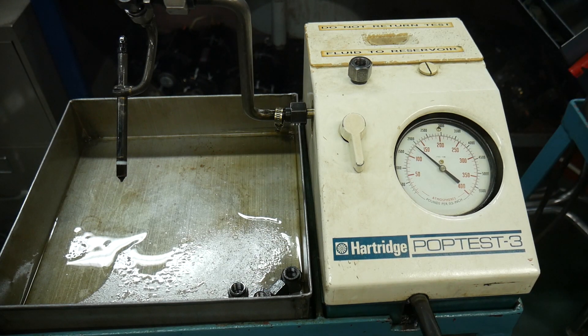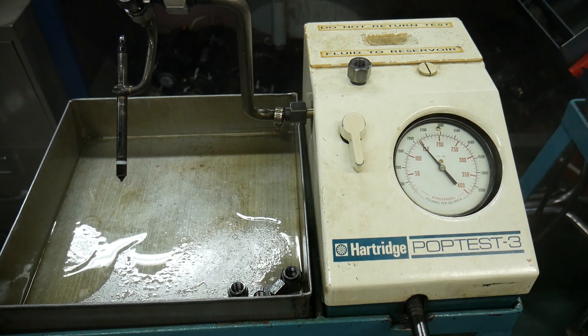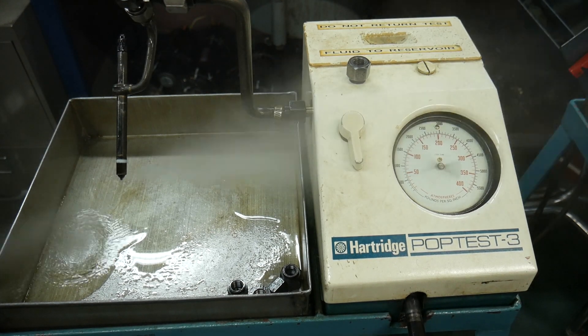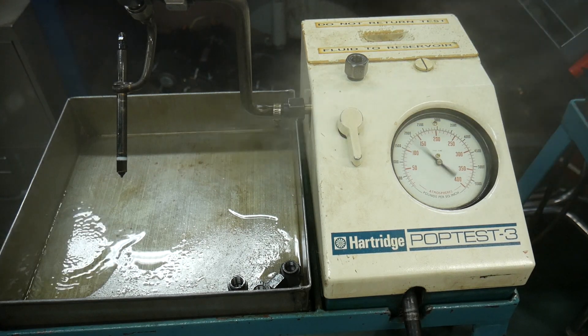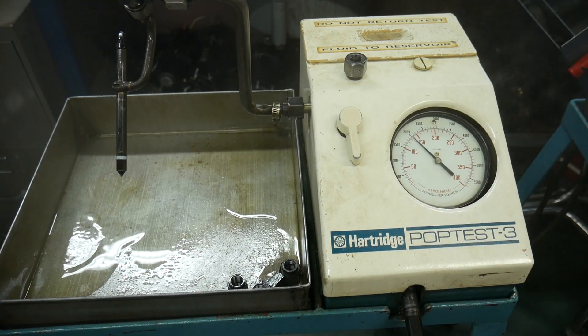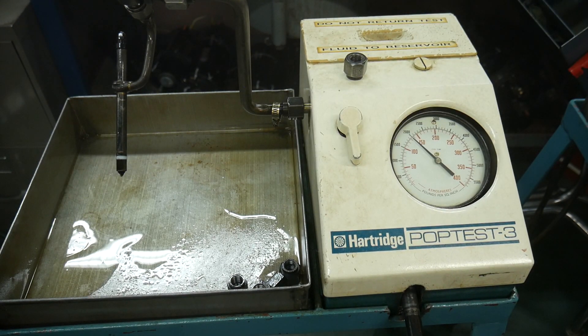Another 90-degree turn and checking the cracking pressure — now at 2100 psi. Another 90-degree turn brings us to 2300 to 2400 psi. Now you can just start to see the haze of fuel building here.